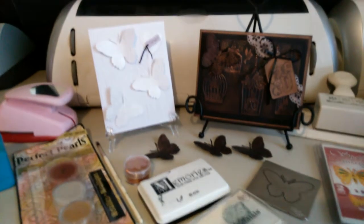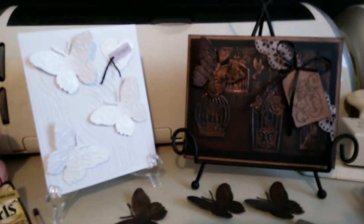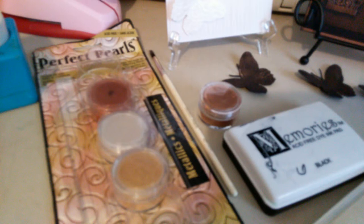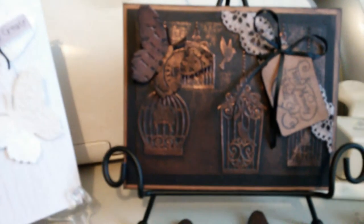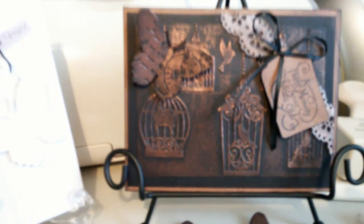Hi, this is Andy and I just wanted to share with you today a couple cards that I created using Perfect Pearls. It's something that I've had for a couple years and I had never opened it. So the other day I came across it and I thought, you know what, I'm going to try this. I did not know anything about it, but it's not hard to learn.